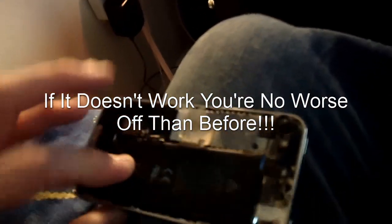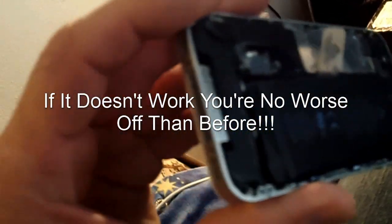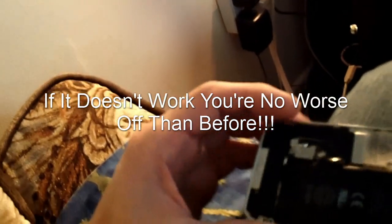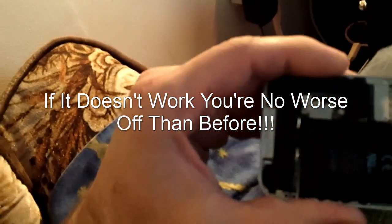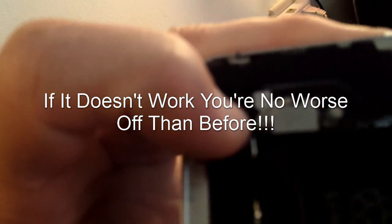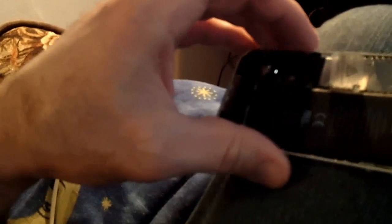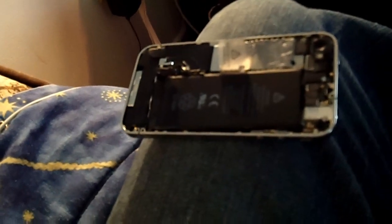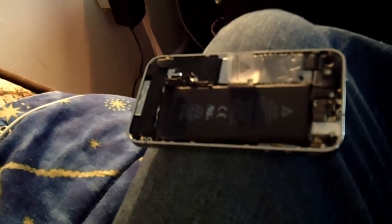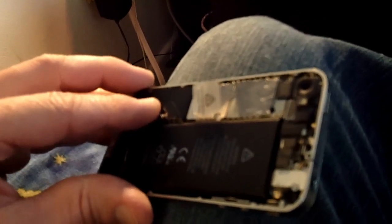It's not a big deal if it doesn't work, but what you need to do is take the back off of your phone, remove the one screw that holds the battery connector down, and then just gently pop your battery connector off of the motherboard, and let it sit for about 5 or 10 seconds, and then hook her back up.